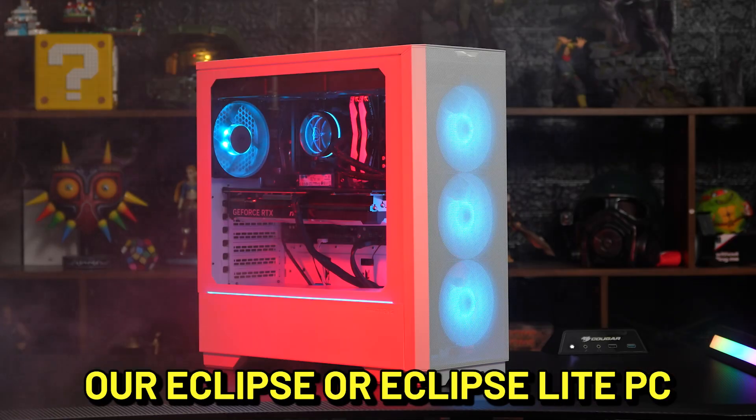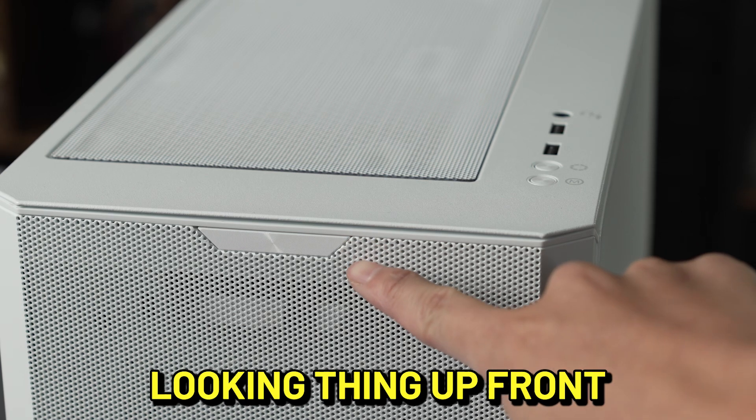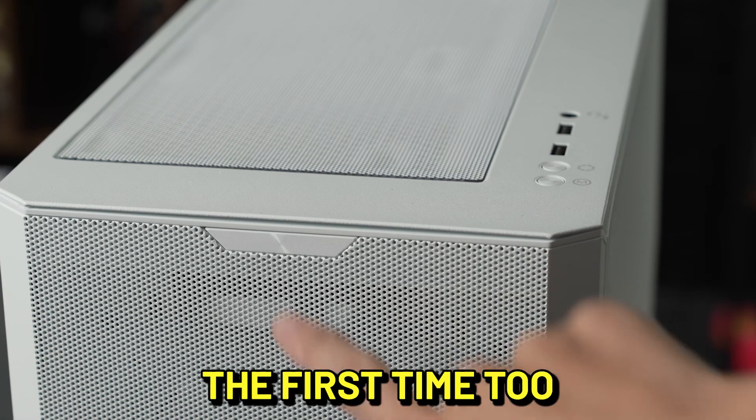If you have one of our Eclipse or Eclipse Light PCs, note that this trapezoidal looking thing up front is actually your power button, not any of the ones on top. Don't worry, it confused me the first time too.